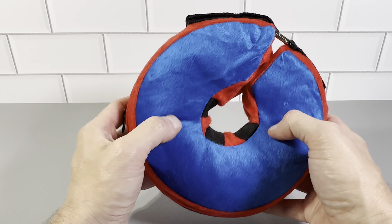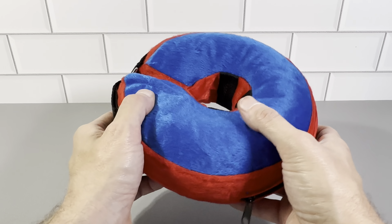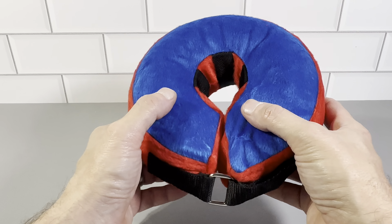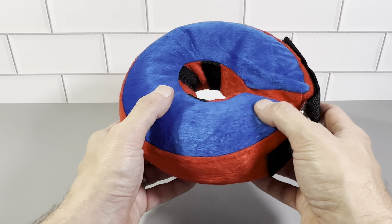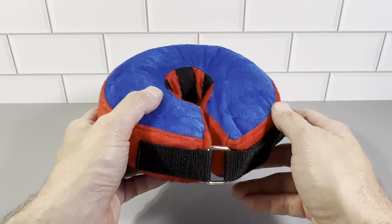This is the small size, which is for a neck range of five to eight inches. These dog collars are also made in medium, large, and extra large. The extra large goes up to 18 to 25 inches, so that's going to fit a very big dog.